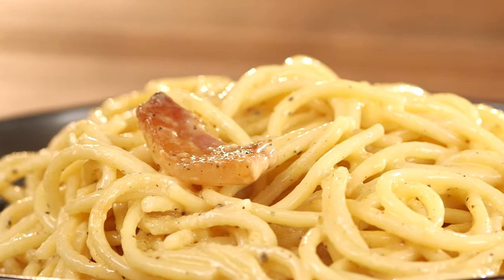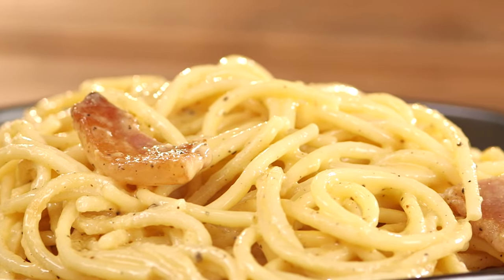Spaghetti a la carbonara — creamy, fatty, peppery, delicious. You should make it. It's a great dish because you can make the sauce in the time it takes to cook the pasta.